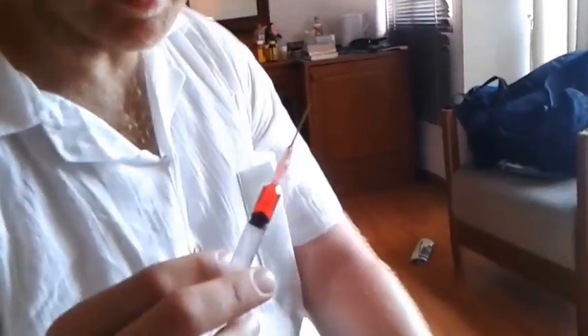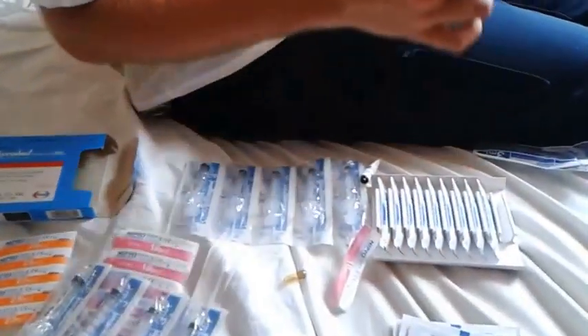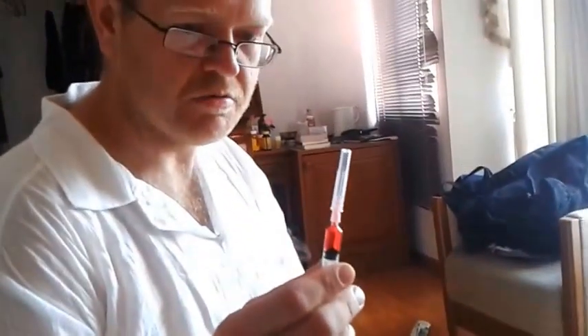Once you're done with that, recap gently — or use the scoop and swoop method on a flat surface. Make sure you recap the needle you were working with. Now for the injection, I'm going to change the needle out to the 25 gauge. Take off the needle and place the new needle on the end of the syringe — it just slides in with this particular type, though some Luer-lock types screw in. We're going to do the injection in her deltoid.